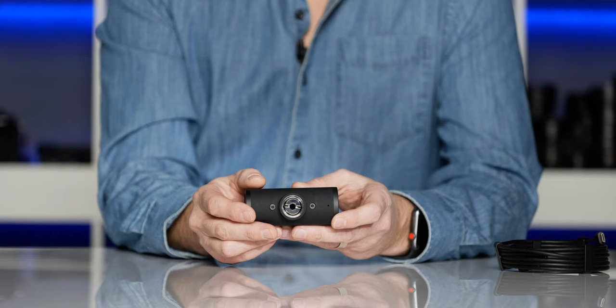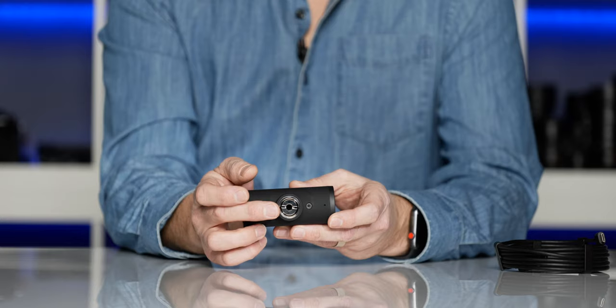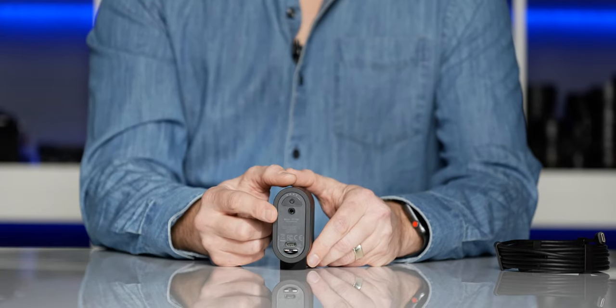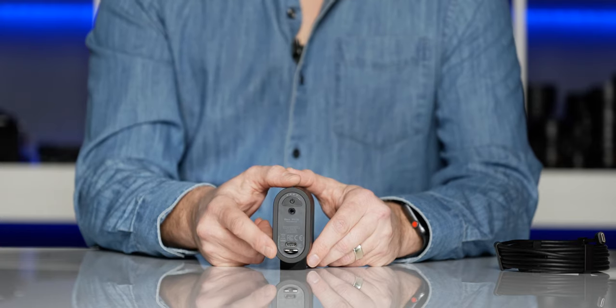On the bottom of the camera is the innovative tripod mount. It's actually a quarter-twenty, but if you unscrew this plug inside, the remaining threads will then screw into a microphone stand. On the back of the camera, at the top, you'll see the power button. Underneath that, the audio input jack, then the USB-C charging port, and under that, a microSD slot so you can record your live show.